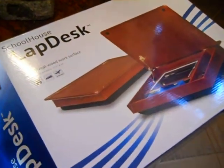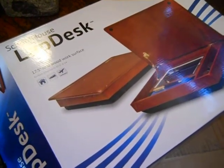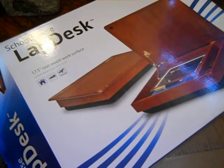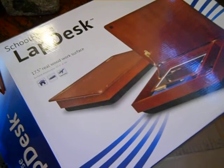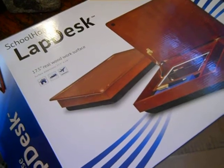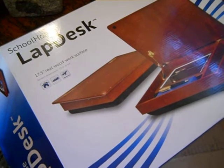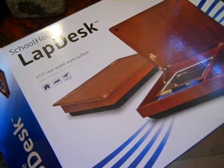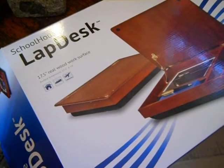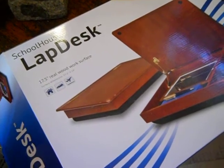I used to have a very expensive wooden writing surface similar to this that propped itself up at an angle instead of being a desk-type item — I paid about $200 for it. I've since sold it, but I used it for calligraphy to keep the whole angle upright, especially for professional calligraphy when you don't want your hands to get on the words.